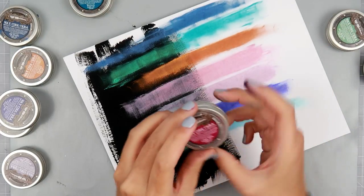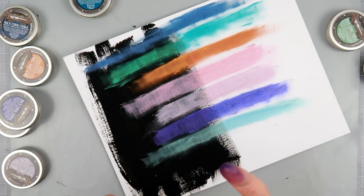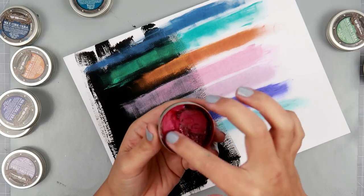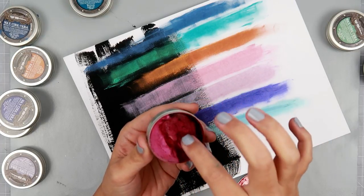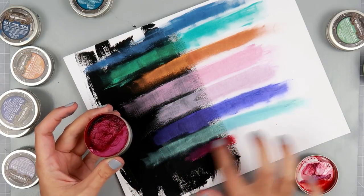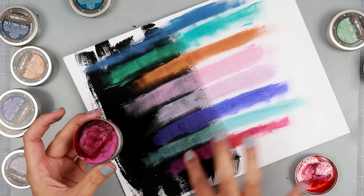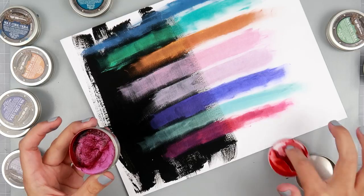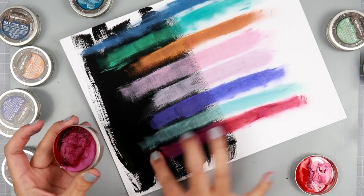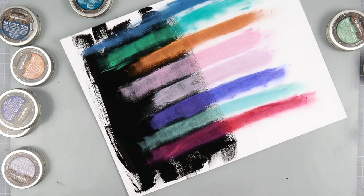This one I'm really excited to see as well — this one's Indian Pink. Holy moly, look at that! I think that's like the concentrated color on top — wow, that is crazy color. But that is really pretty actually — really really pretty.